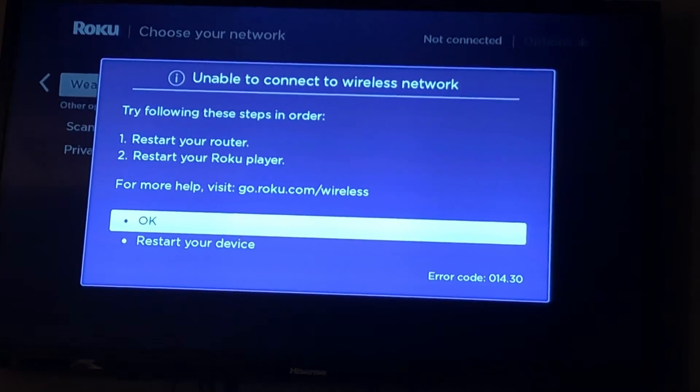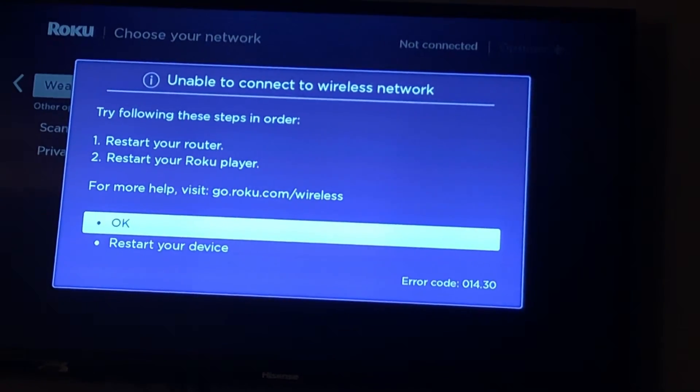Now it might ask you to restart your device and you can try that — that's a good first step. But I'm going to show you something else. It's pretty simple. You can unplug your Roku and then wait about 10 seconds and then you want to plug it back in.